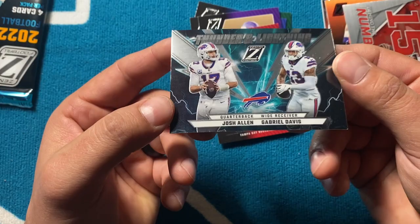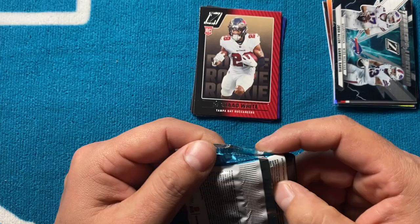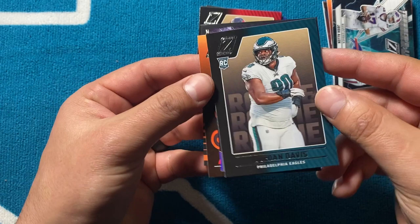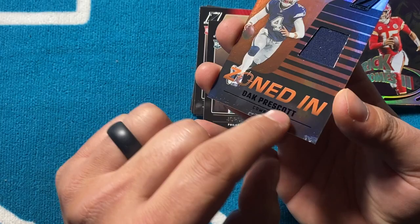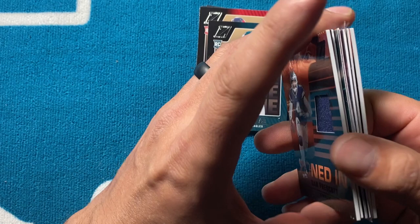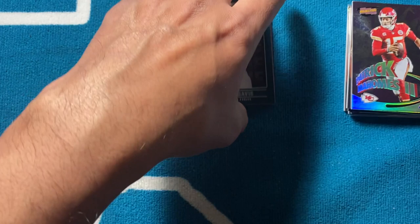Rashad White and then a Thunder and Lightning — Josh Allen and Gabriel Davis. They actually got the lightning part right this year; last year it was misspelled. You'll see the inserts from Playbook in here too. Last pack of this first blaster: got Jordan Davis for the Eagles, Patrick Mahomes Revolution — those are cool. Mike Williams, and then Dak Prescott — oh, we got two mems in this one! Both Zoned In, looking straight in your eyes, not from any specific game or event. Two mems is above average.